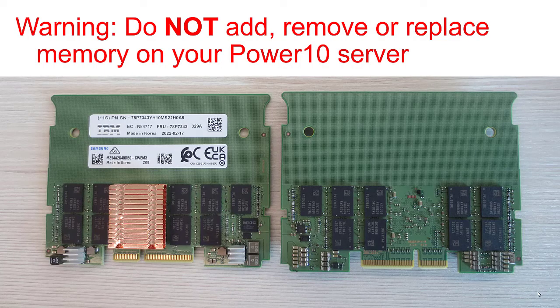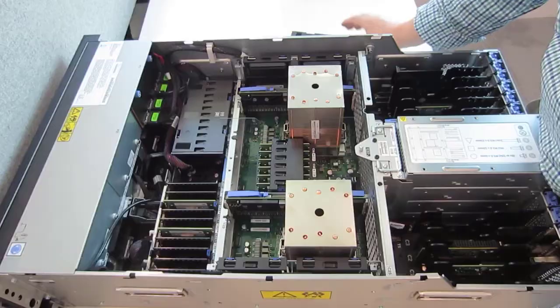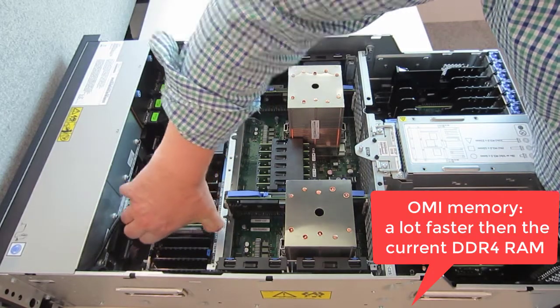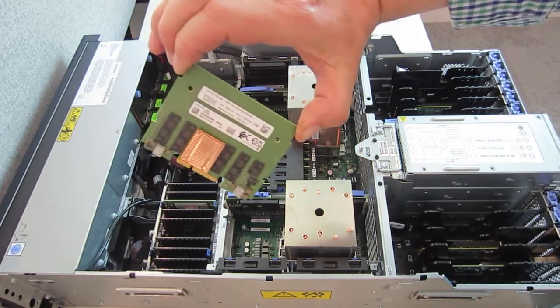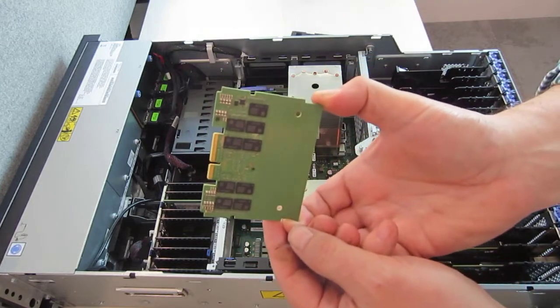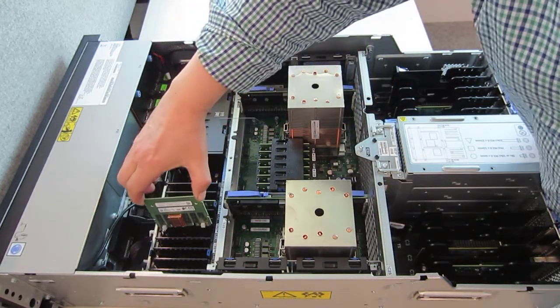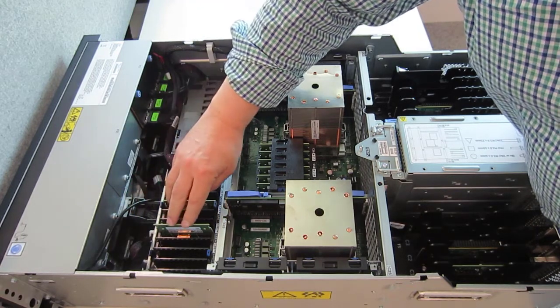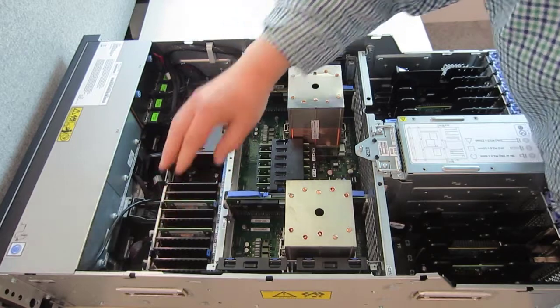Before we continue with the video where we look at the memory, I need to give you a warning: do not add, remove, or replace memory on your Power 10 server. When we get to the end of the section, I'll tell you why. So back to the machine — this is the OMI memory card, the 2U size. You can see the chips there. The copper covered unit is the controller that does the encryption, and there's more chips on the back. Align them with the slots, gently push them down, and in it goes.